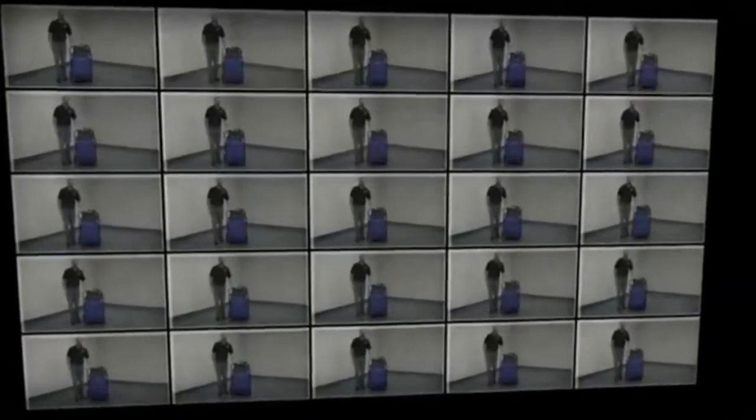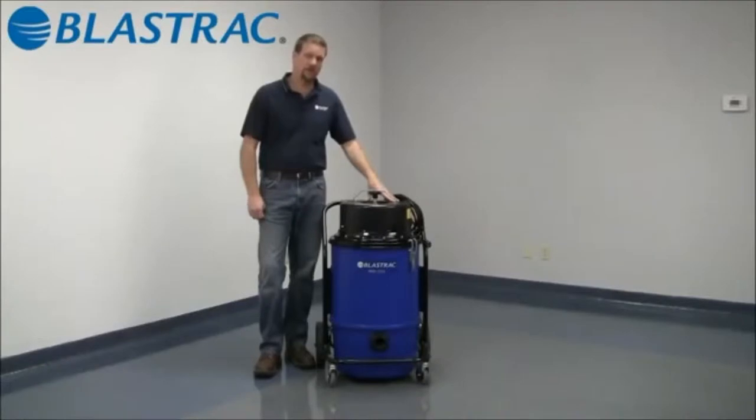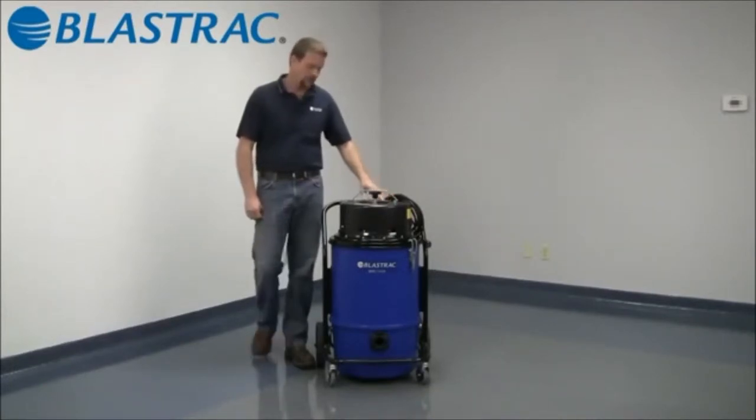Hello and welcome to the BlastTrack information series of videos. Today we're going to be discussing the BDC 1216 dust collector. The 1216 operates on a 110 volt 15 amp circuit, has two 800 watt blower motors creating 185 CFM of airflow with 80 inches of static pressure of water column lift.